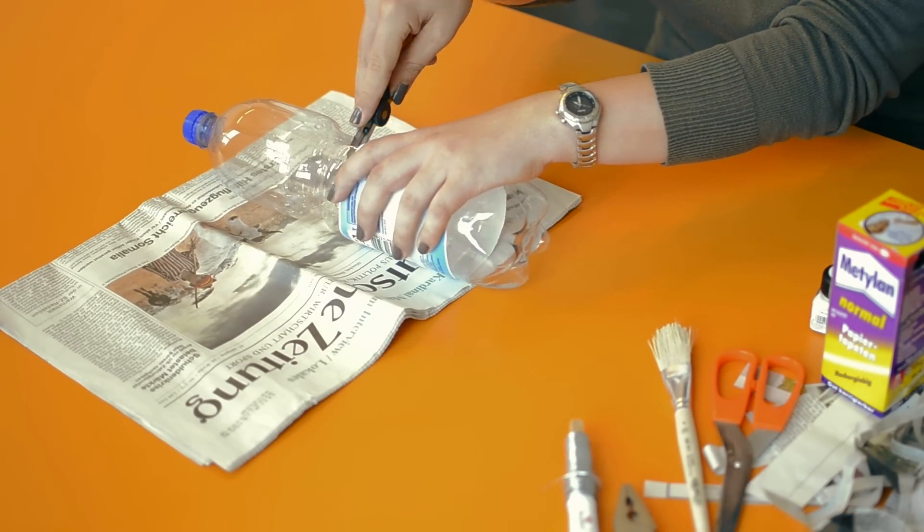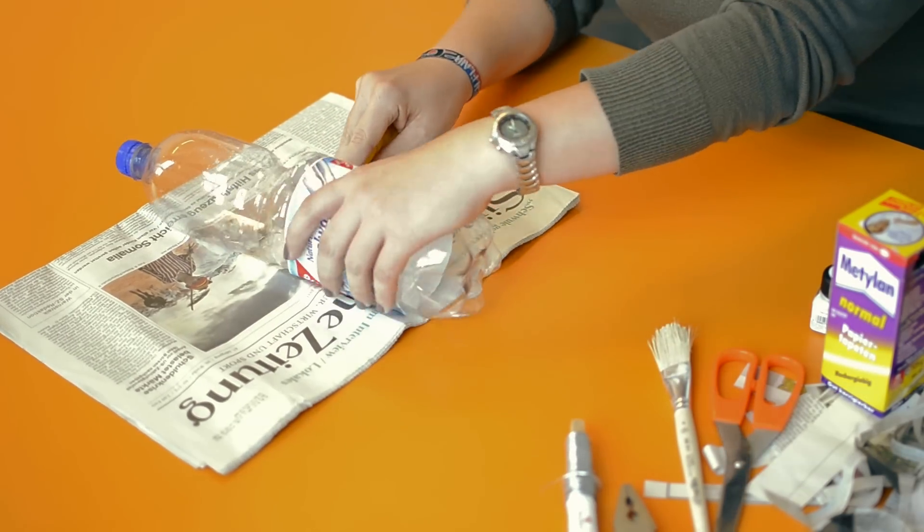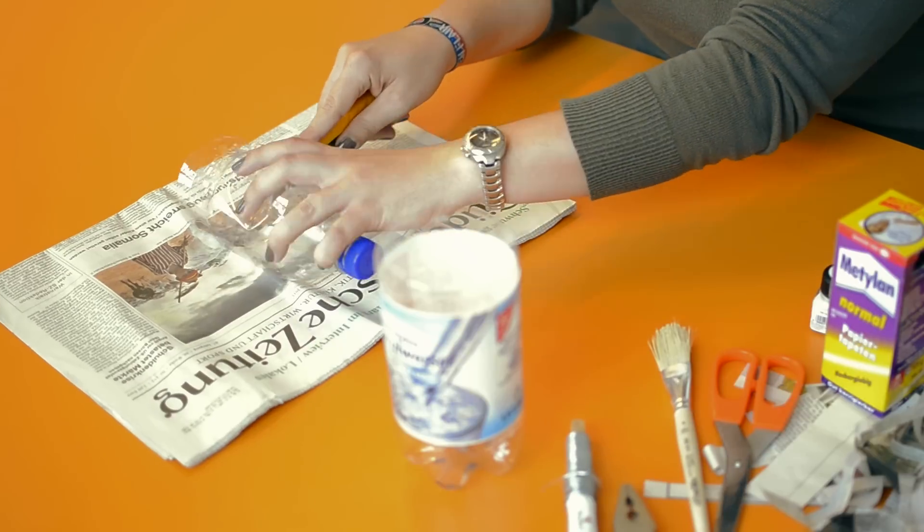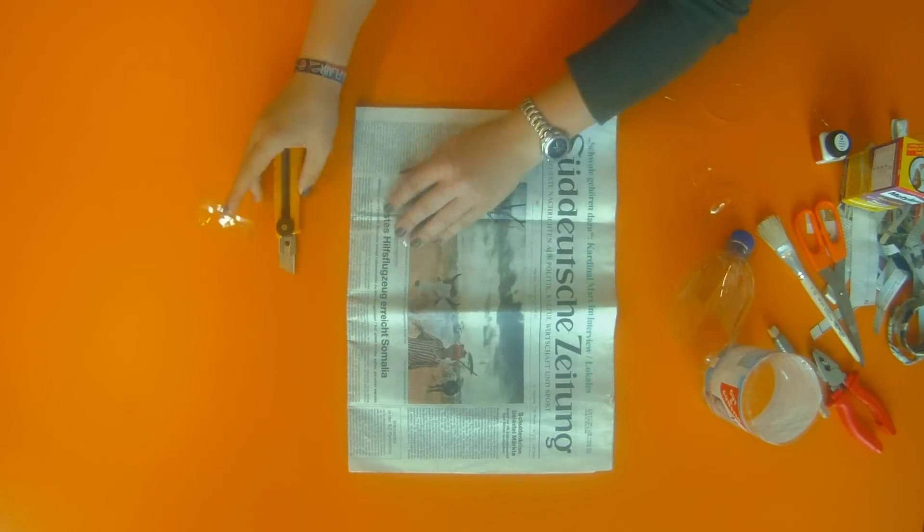And this is how it works. At first, you cut a piece of the PET bottle. It should fit around your wrist.